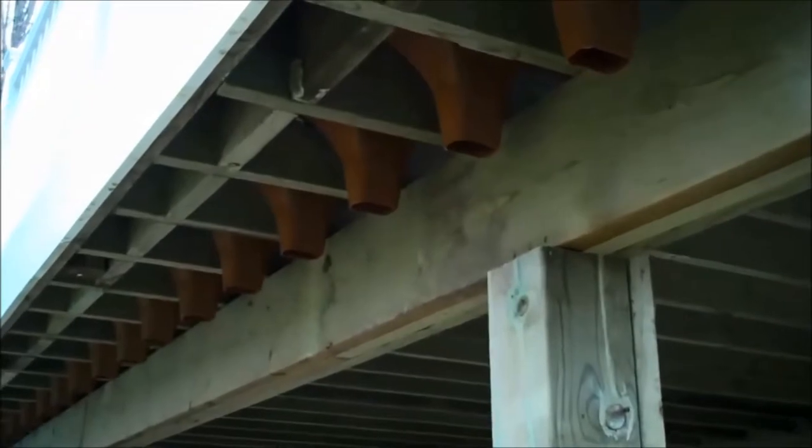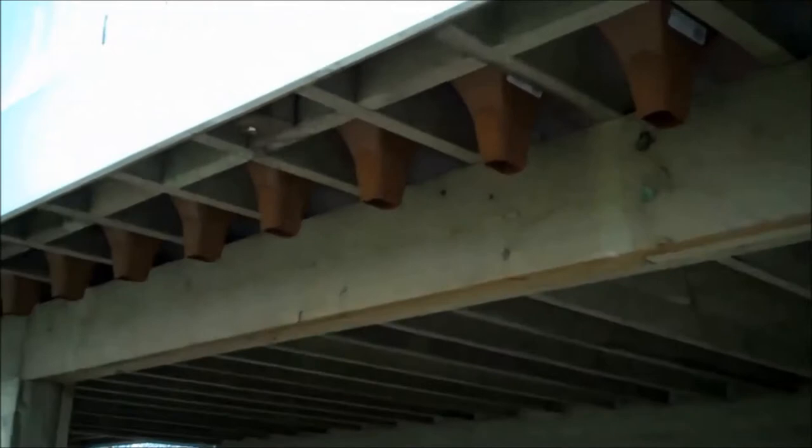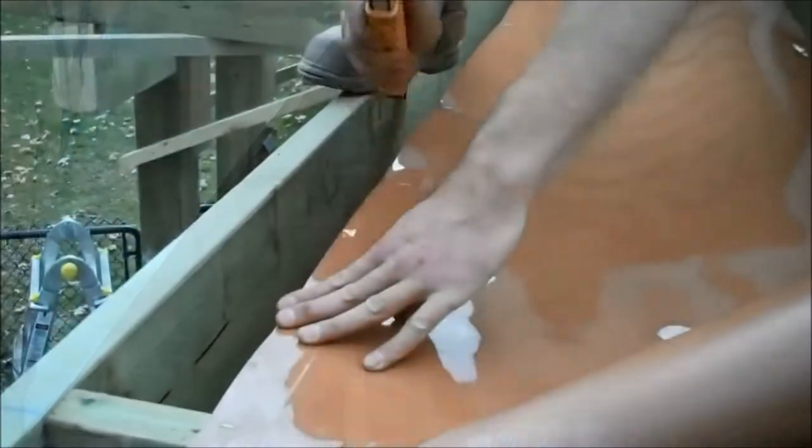Whereas with the Trex Rain Escapes, because it mounts above all of your framing and goes on before your flooring goes down, it protects the structure of your deck quite a bit more and will give you a long-lasting framework for your deck.